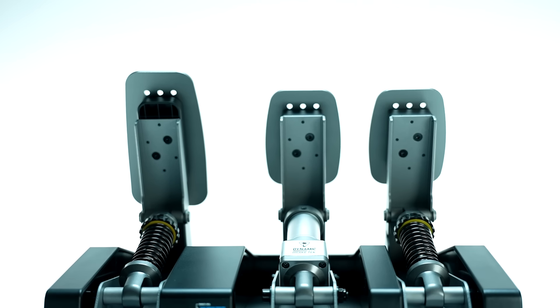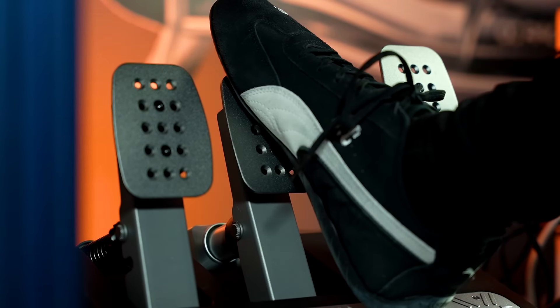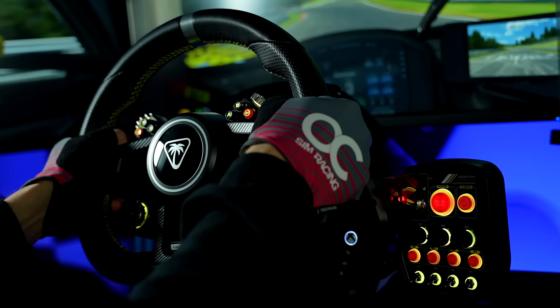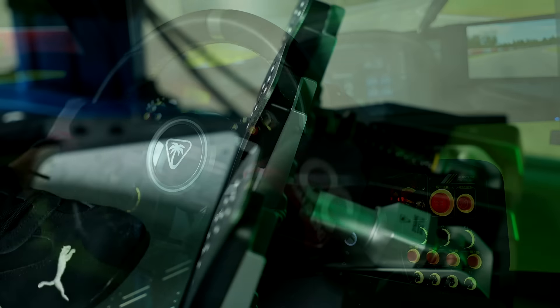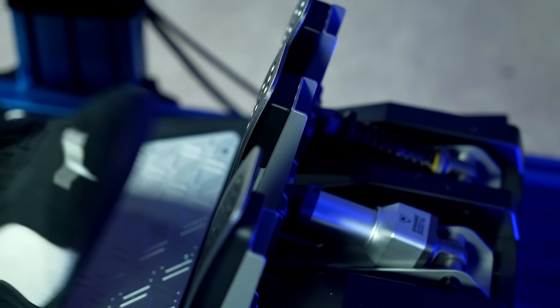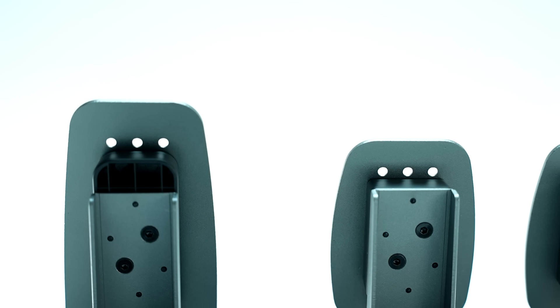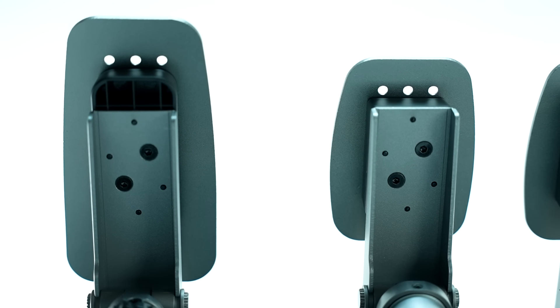The most prominent issue with these pedals came out on track when pushing them to their limits. As you can see in this video, they begin having issues registering input, with the throttle pedal in particular either not registering input at all or being very delayed with its response. For example, in this clip, I barely tapped the throttle pedal, but look how long the input registers in-game. Altogether, this made for a very disappointing experience with these pedals, as the lack of adjustability on the actual feel and the occasional malfunctions left me wishing for lots more.